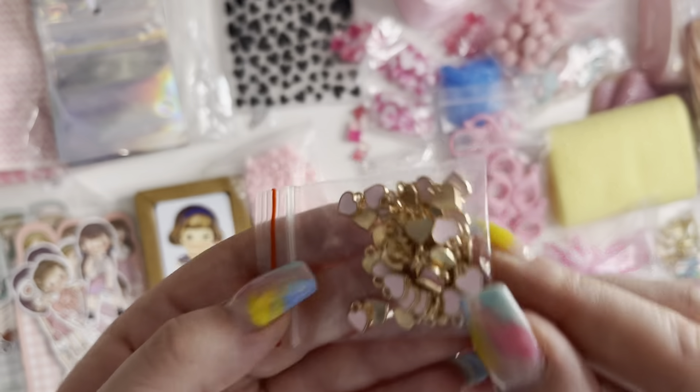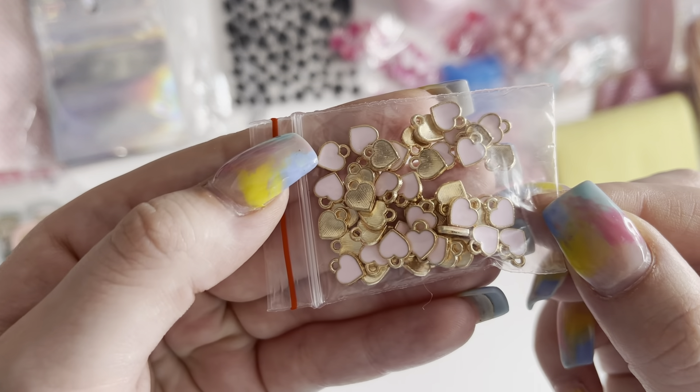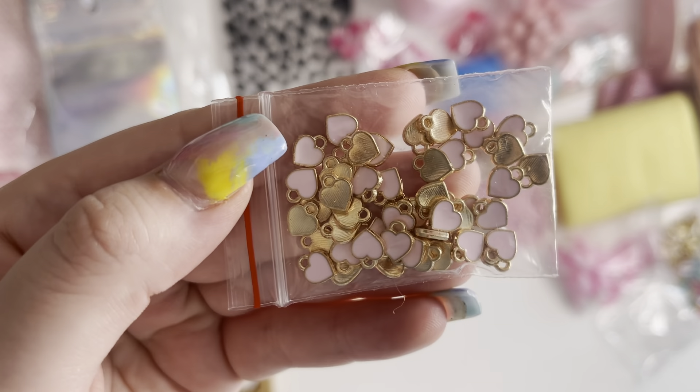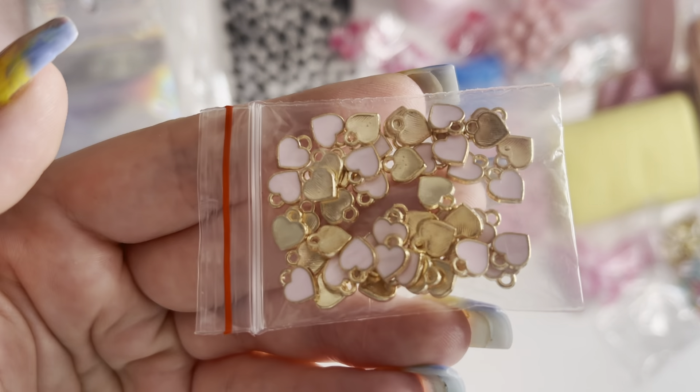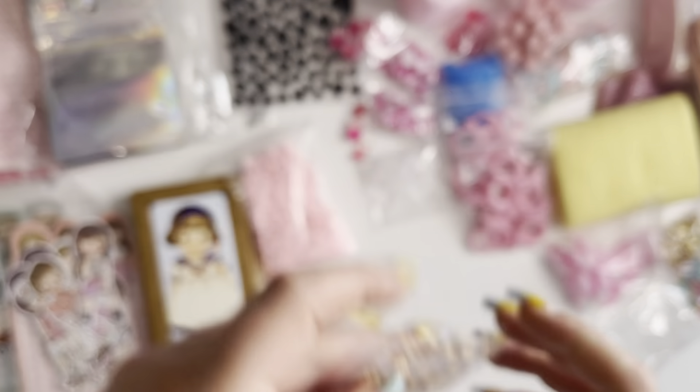Then I've got these really tiny pink heart metal charms. You get so many in here and they're so cheap as well.